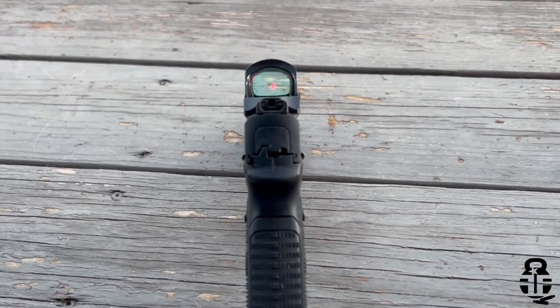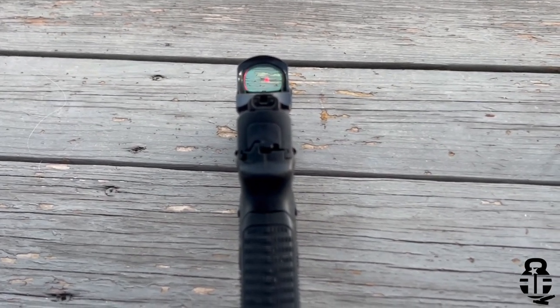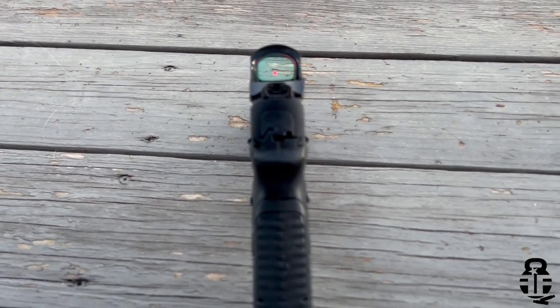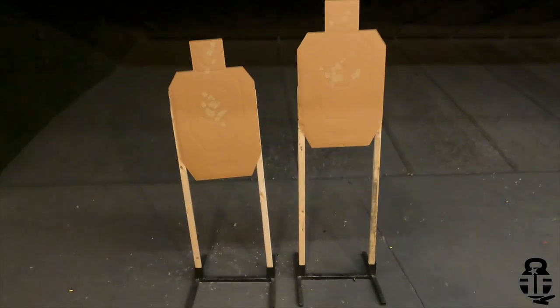Let's dive into the sights. As you can see, it does have a red dot mounted — this is the Holosun 507C Vulcan, which has a chevron red dot with a large circle to help you find your dot as you're bringing it to bear. I really like that especially for IDPA matches. I've had issues losing my dot through recoil and this helps me get back on target quickly. I'm not the biggest fan of the chevron reticle, but I understand its purpose for longer shots — 50-plus yards.